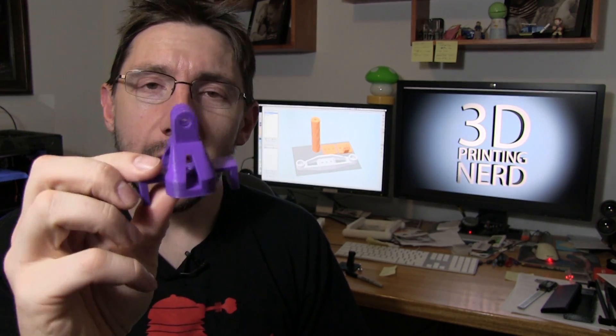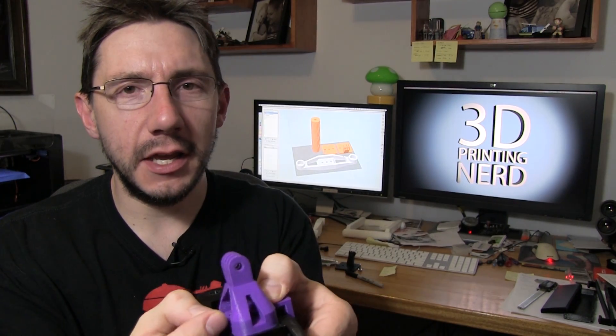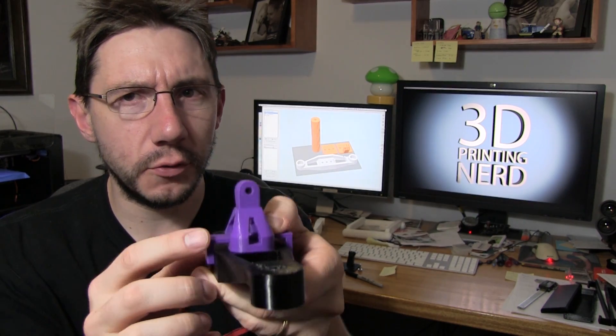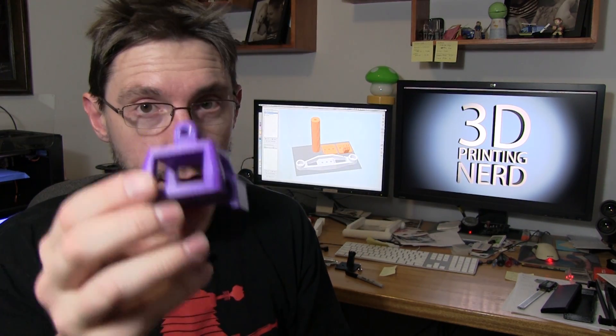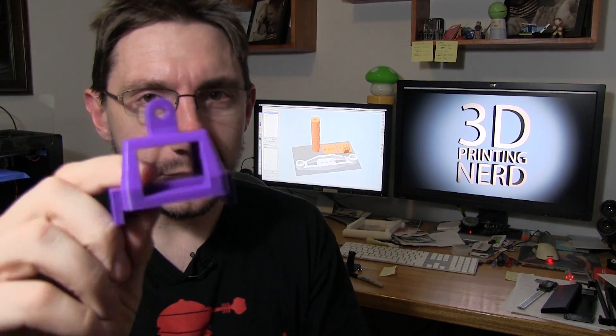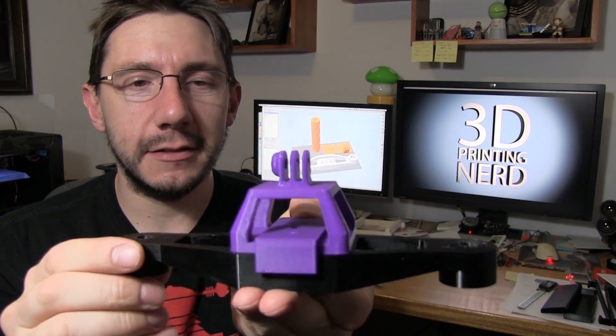The first GoPro mount I made looks like this. I was trying to figure out a good attachment method — the idea was to attach it here and put some sort of screw through it. That didn't work out too well, so I abandoned that and went with a slightly better idea. It was going to sit like this, but it was a little rattly and only had one screw hole to hold it in place, so it would wobble. You don't want wobbly GoPro footage, and that's what led me to my next design.